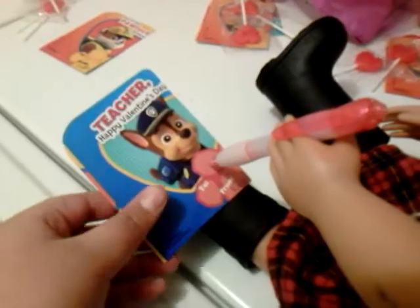This is for Auntie Kendall and this is for Cousin Faith — these are lollipops for them. Emma was right in the middle of writing her name and then, right in the middle, she was about to write her name and then the video ended. And I didn't run out of storage. So Emma, please write your name.